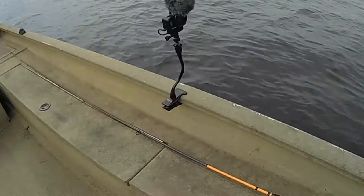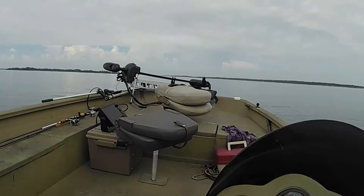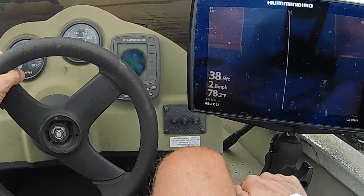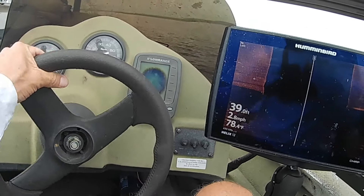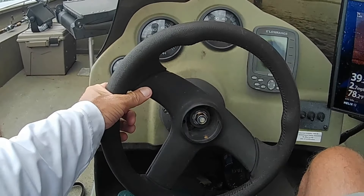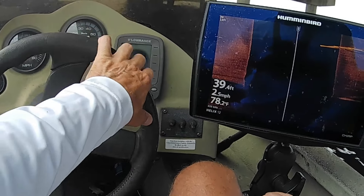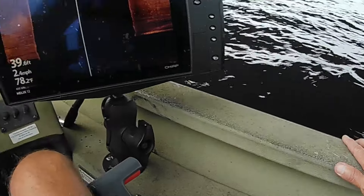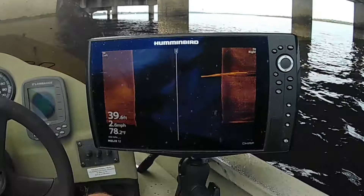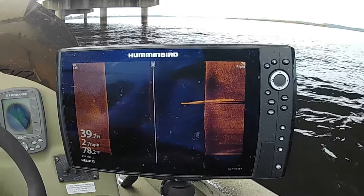I'm going to look a little shallower, look somewhere else — this here is pretty slow. It doesn't look like it, but it's hot out here. If you saw my last video last week, they were holding really tight to the cross member that's in between the pylons. So I may not be able to see them very well on side imaging, just because of where they are. But if we can't see them on side imaging, we're going to throw the Livescope on them anyway and see if it's any better, because they can hold really tight and side imaging won't pick them up.